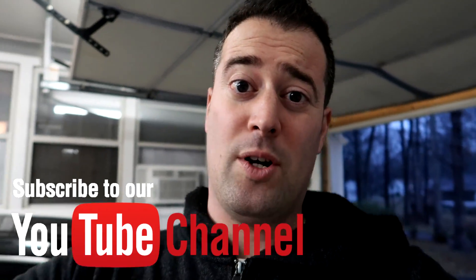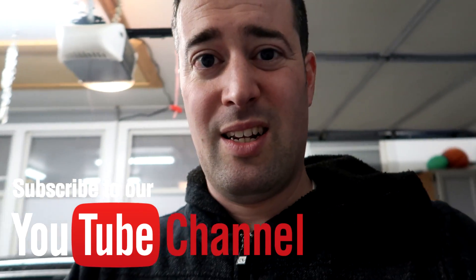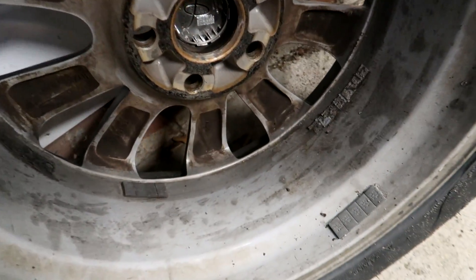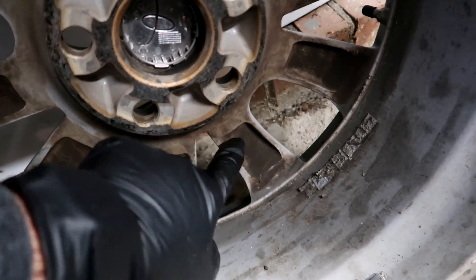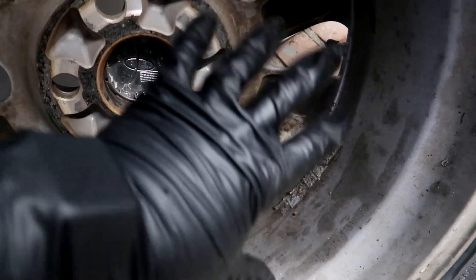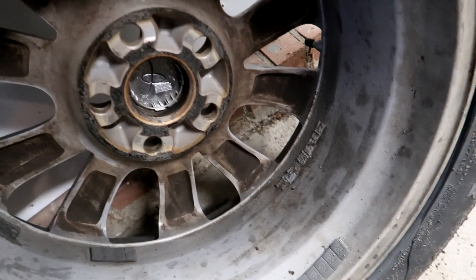I'm in the process of changing my brakes and rotating my tires on my Avalon. And since I have them off, I want to do a nice deep cleaning on them. So let's check out what we're dealing with. Around the wheel itself, not horrible, but here is pretty gross. So I am going to degrease and clean everything inside of each of our wheels.